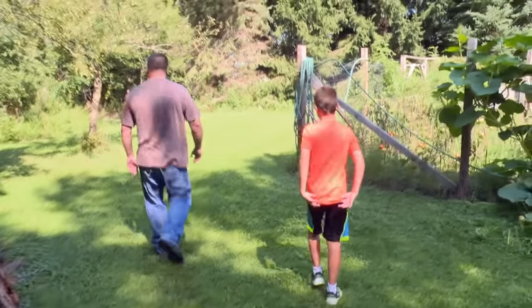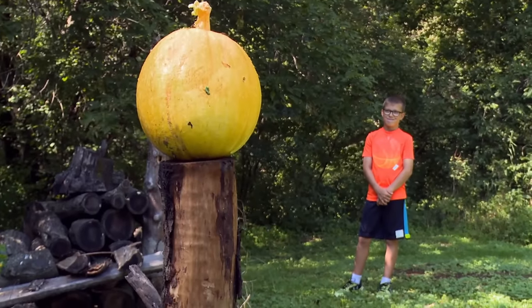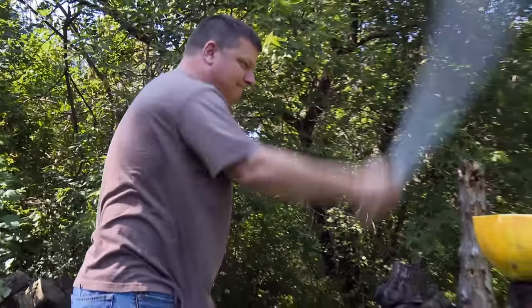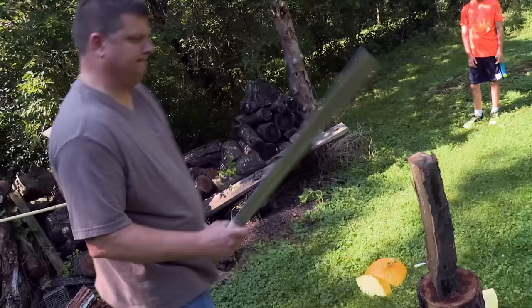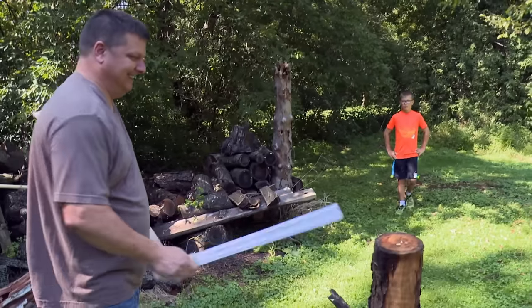Now I want to go test the blade, and my son is joining me. All right, here we go. That thing slices right through. Feels good in my hand. So I think it's going to do well. Very deadly.